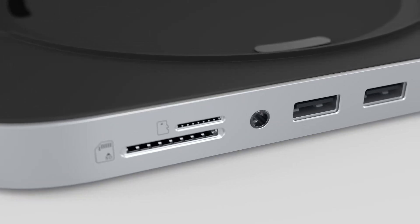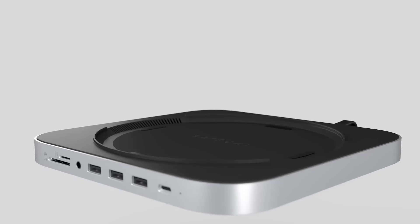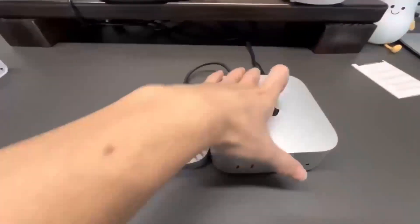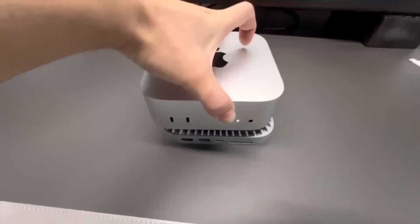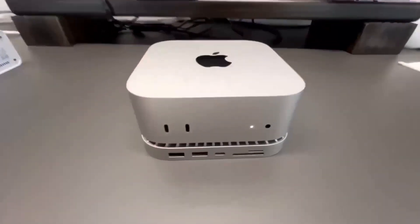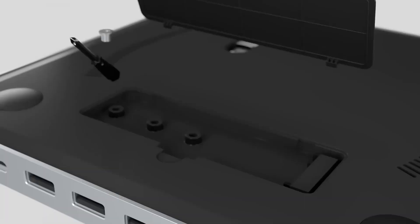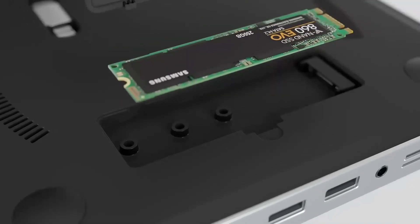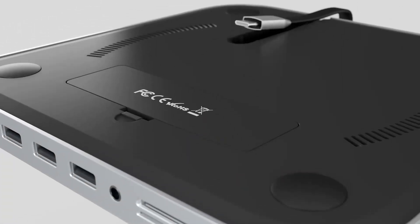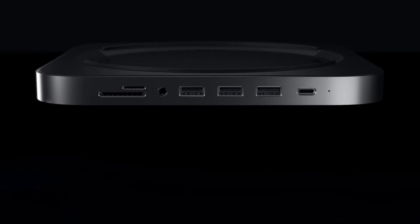Wondering if the Satechi Mac Mini M4 Hub is worth your time? In this video, we'll be taking a closer look at its release date, specs, features, and everything else you need to know. Whether you're an Apple fan or someone looking to boost your tech setup, we'll go through all the key features, compare it to other products, and give you a good idea of who will get the most out of this device.